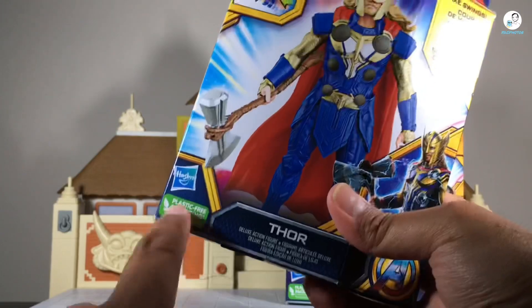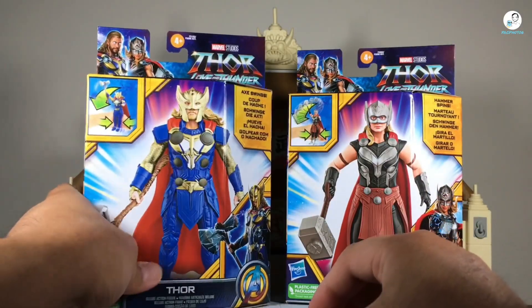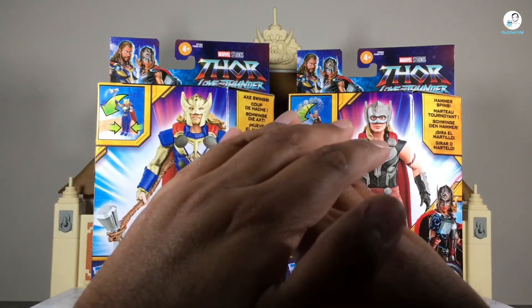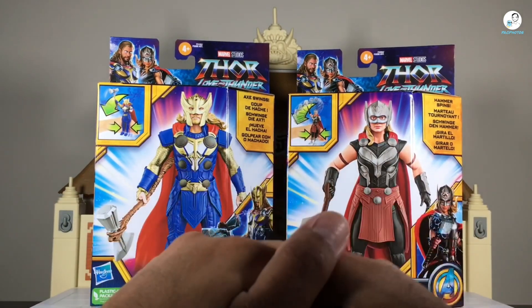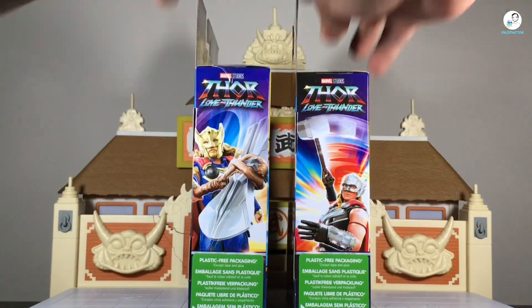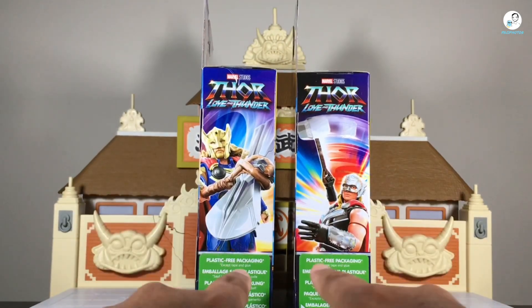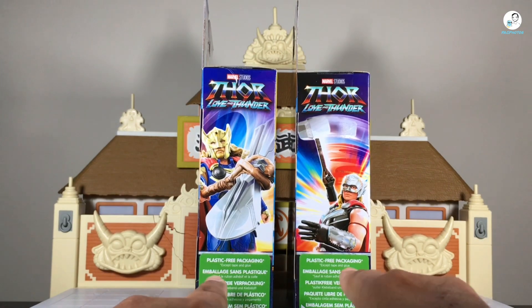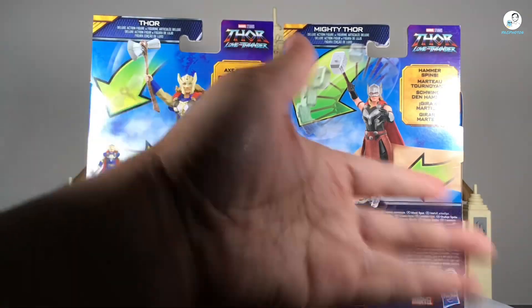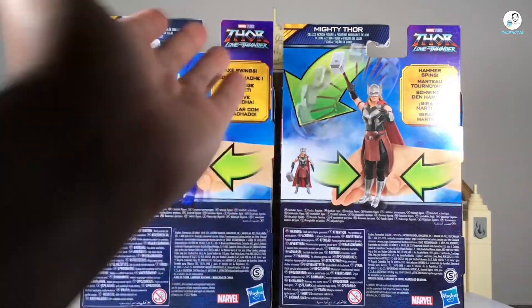You see the images of the action figures, the axe swings and hammer spins, and their names on the bottom. Looking carefully, it says plastic-free packaging — this is probably what's going to happen with Marvel Legends too. As announced on Fan First Tuesday, most Marvel Legends going forward are going to be windowless with no plastic at all on the boxes. I have conflicting opinions about that but that's a discussion for another time. On the back it shows you how to do the gimmick — you just squeeze their leg and see the action.